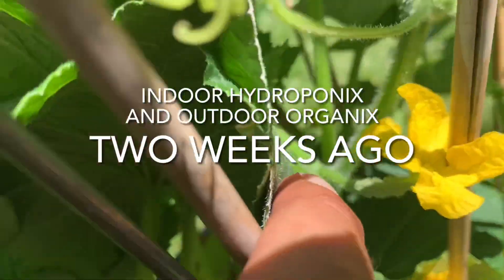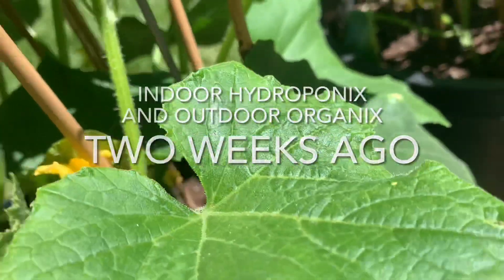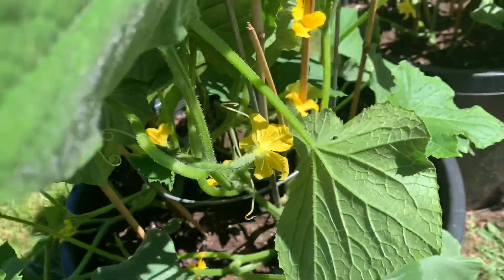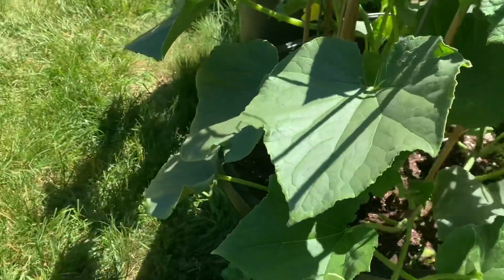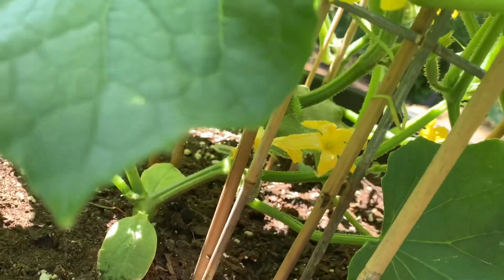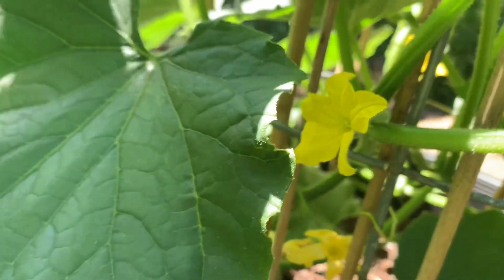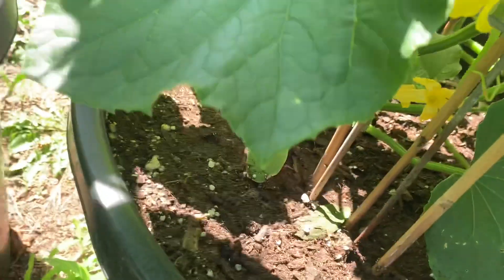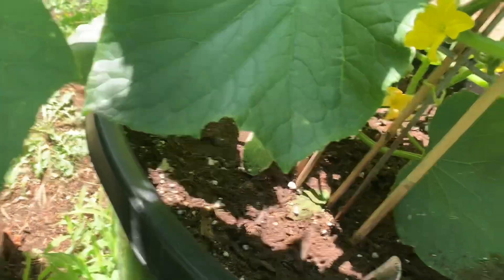Hey guys, John here - indoor hydroponics, outdoor organics. Welcome back. This is looking at a video from two weeks ago. This is the fourth time I've tried to narrate this video. I don't like long videos because I have to narrate them in one shot and it's not easy.